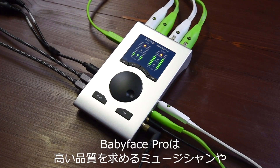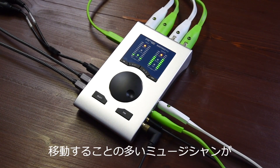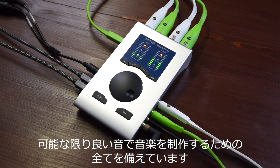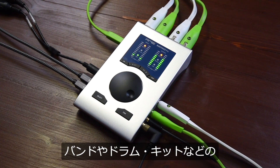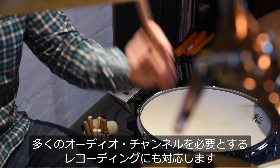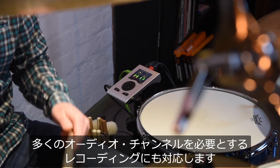The Babyface Pro offers everything aspiring or traveling musicians need to record their music with the best sound possible. 12 input and output channels give you enough audio channels to record yourself, a complete band, or a drum kit.